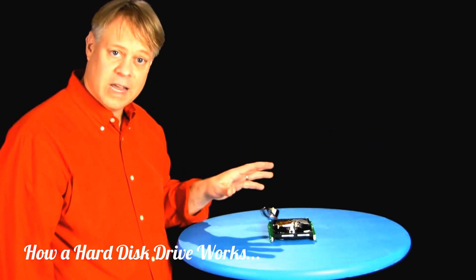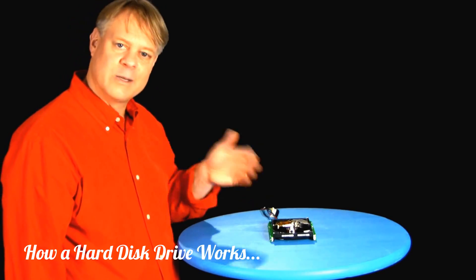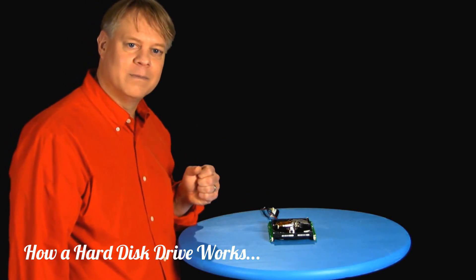As with any successful technology, these hard drives remain unnoticed in our daily lives unless something goes wrong. I'm Bill Hammack, The Engineer Guy.